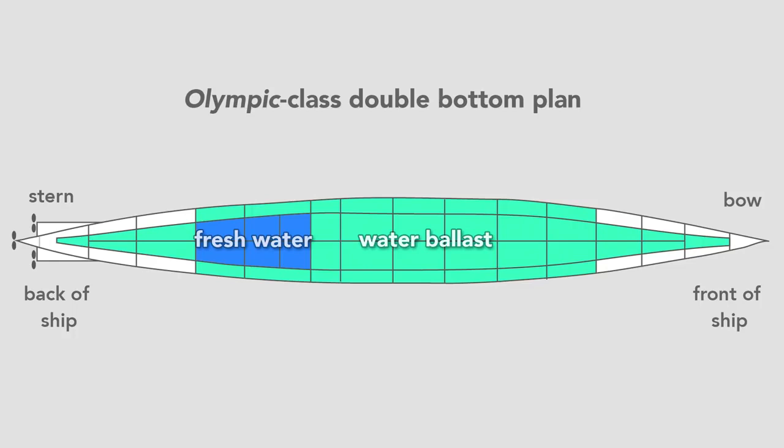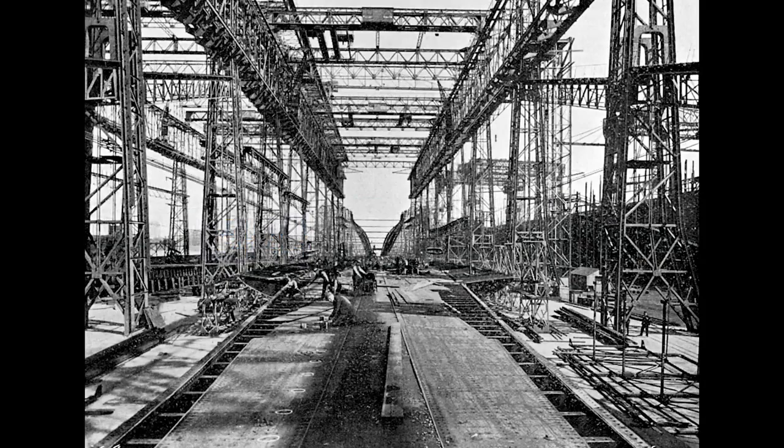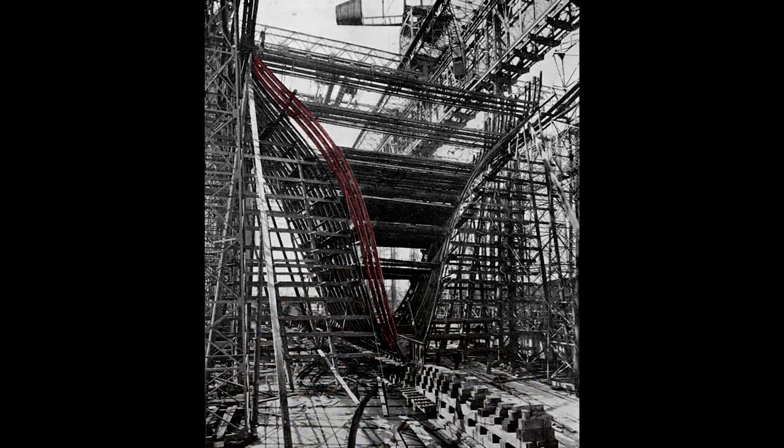Once they finished the double bottom, workers erect the framing for the hull. From this view, we see the framing for the stern of the ship — what a worker would see standing on the tank top from the fore and looking toward the aft of the ship, where the harbor is. Looking closer, we see the rib-like structure and the start of the transverse frame of the ship. Workers rivet to this frame the hull, which will form the skin.